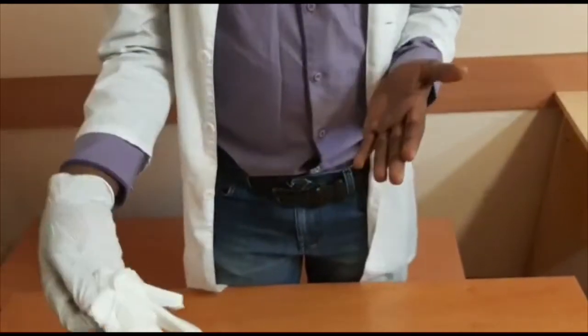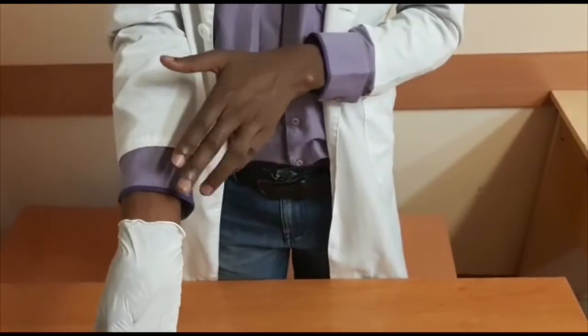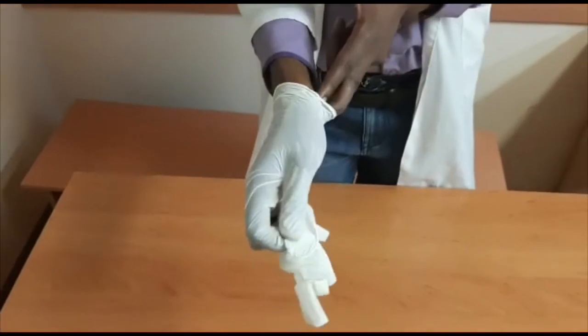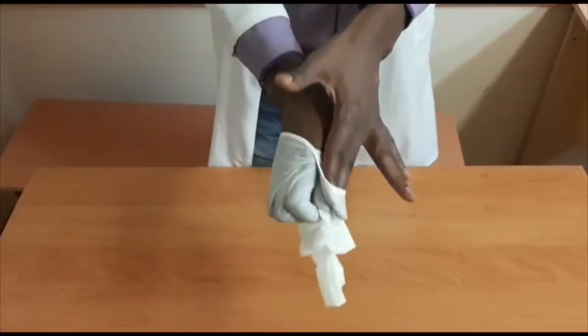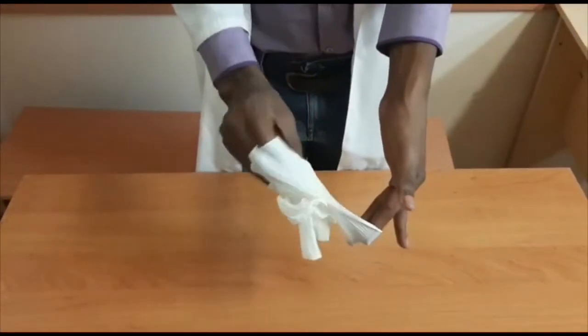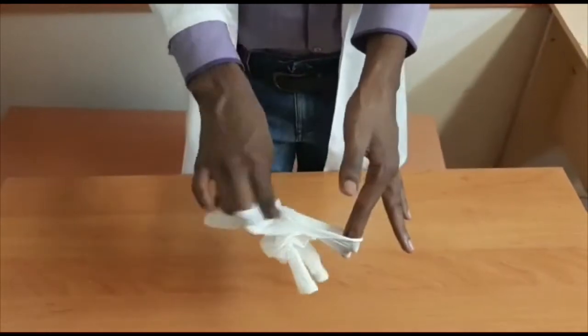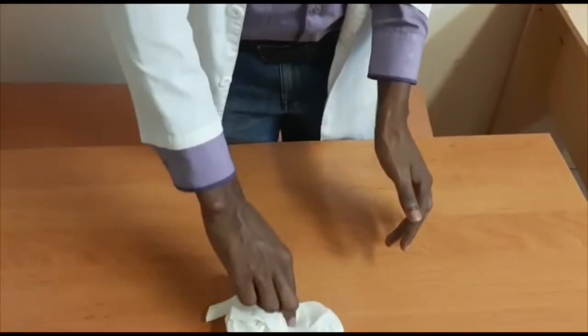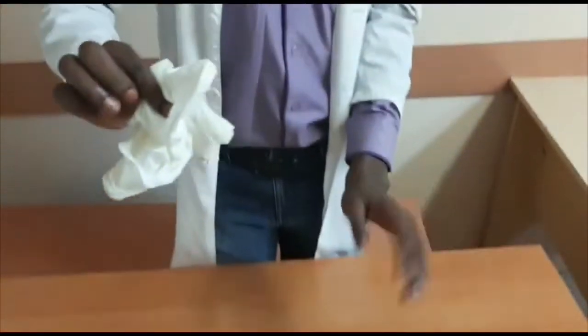You see? And then after, you take two fingers and you press here, like this, inside of your gloves, and you do like this. You see? And after, you put it into the trash can.